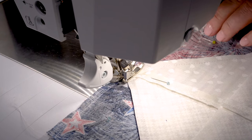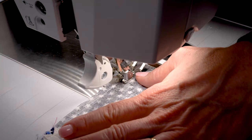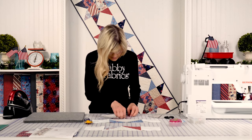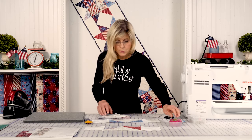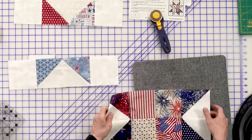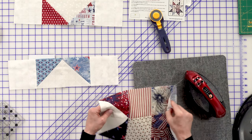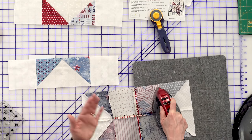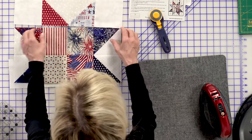There's our point — notice the needle is right on the point. I'm on my quarter inch here. Now pressing: we take into consideration that the row above and below our center two rows is pressed to the outside. So we want to press toward the inside to have nice interlocking seams. I find that when I warm a seam up with the iron, especially when there's a lot of bulk, the fabric is more compliant. You can see it sometimes resists, but this is working out nicely — that way when we sew those together, we're going to have some nice interlocking seams.